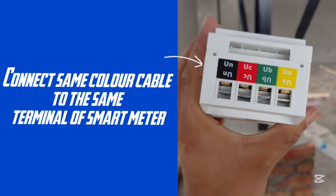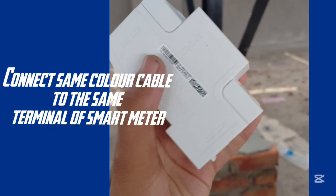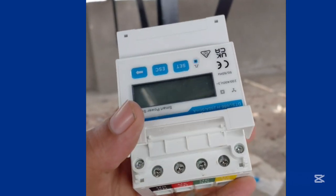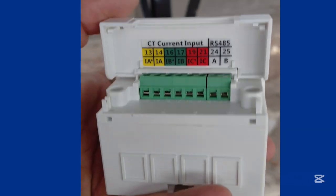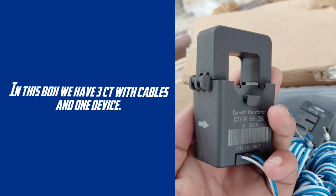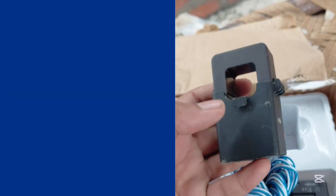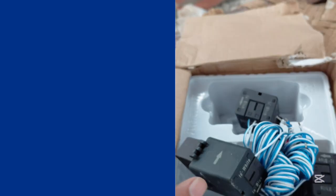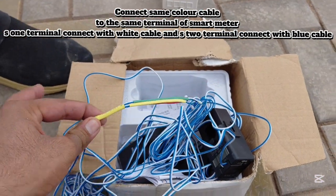Connect the same color cable to the same terminal of the smart meter. The kit includes 3 CTs with cables and 1 device.